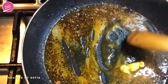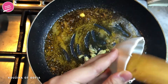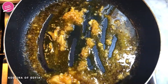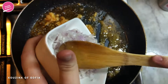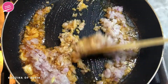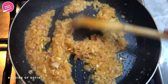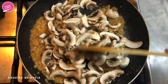Once the butter has melted, we're going to add in the garlic and sauté that. Now we're going to add in the onion and we're going to sauté the onion until it turns nice and transparent. Once the onion is nice and transparent, we're going to add in the mushrooms and we're going to sauté them until they wilt.